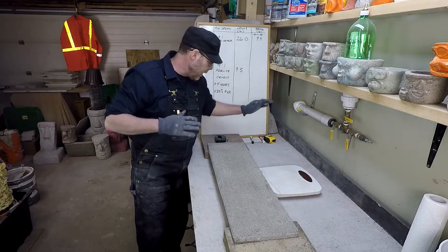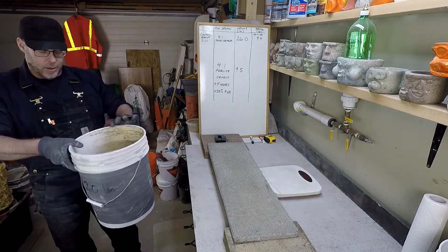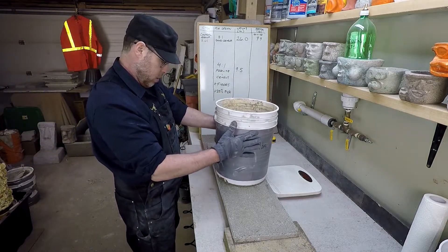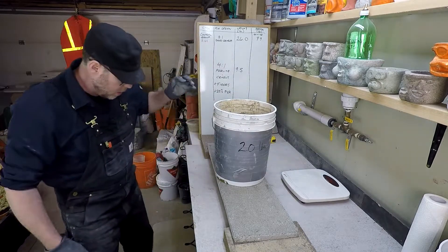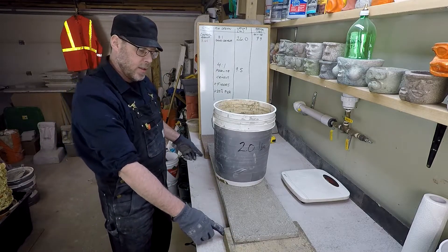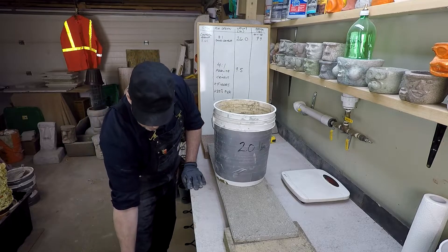So how much weight will it take to break this? Well, I'm not sure. We have a 28-inch span, one-inch-thick test block. Let's go ahead and get started.